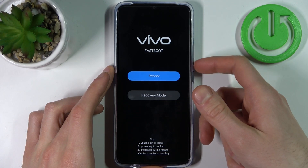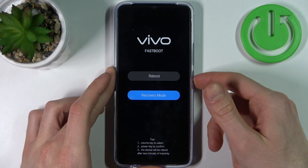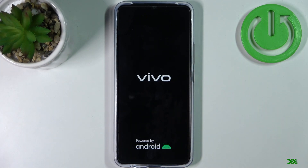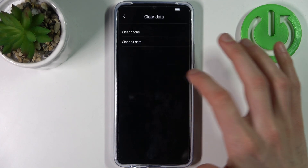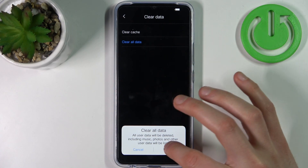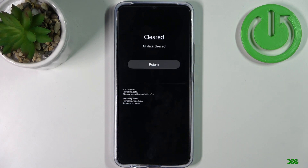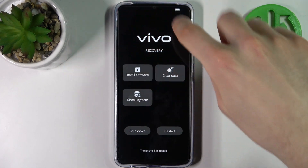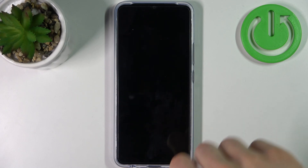In the following menu, use the volume keys to navigate and the power key to select. Select the Recovery Mode option, then select Clear Data, Clear All Data, and tap OK.